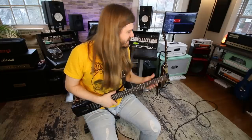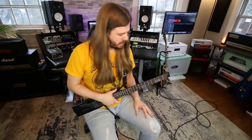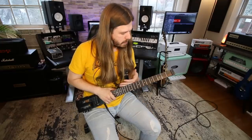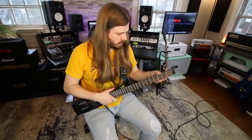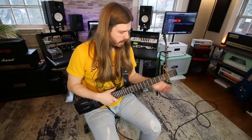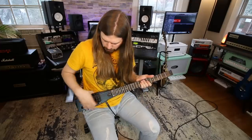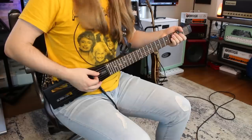It just sustains for days — well, no, that's a pedal I'm using, but it'd be sweet if the guitar did that too. It's very simple: rosewood fingerboard, and surprisingly the fret work is good. I figured there'd be some sharp edges but it's totally fine. It's a three-piece maple body so it's pretty sturdy.